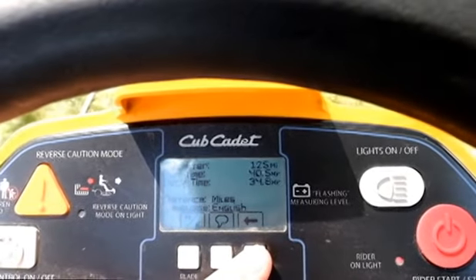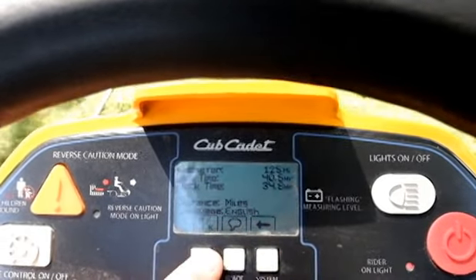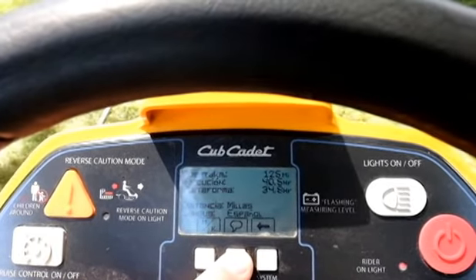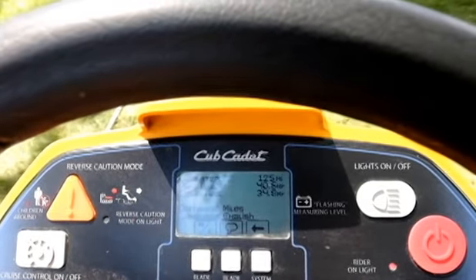The settings screen shows your odometer, run time, and deck time — how many hours the blades are actually turning — and you can switch between kilometers and miles. It's got French, Spanish, and English language options.